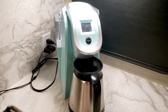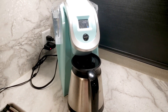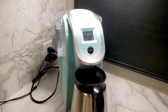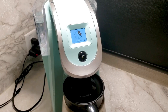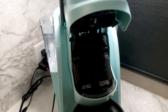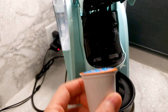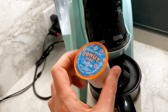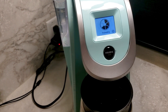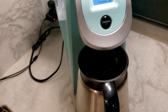Like every day, whether I'm traveling or home, my day starts with coffee. I've got my coffee pot, my carafe, and my Keurig, and I am going to make up some coffee for my husband and I. Unfortunately, I forgot to bring my carafe-sized reusable cup.